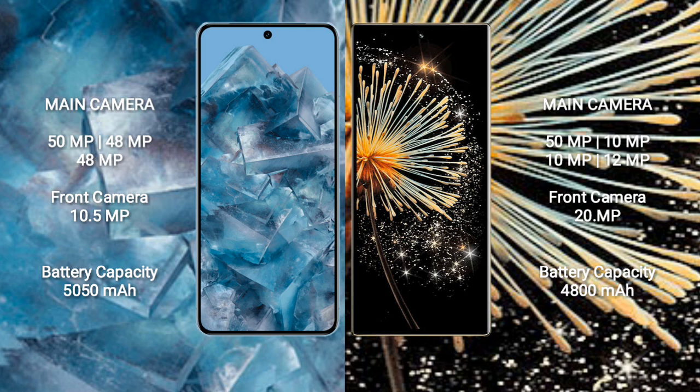Xiaomi Mix Fold 3 features a quad camera setup on the rear: 50MP plus 10MP plus 10MP plus 12MP, and a front camera of 20MP.